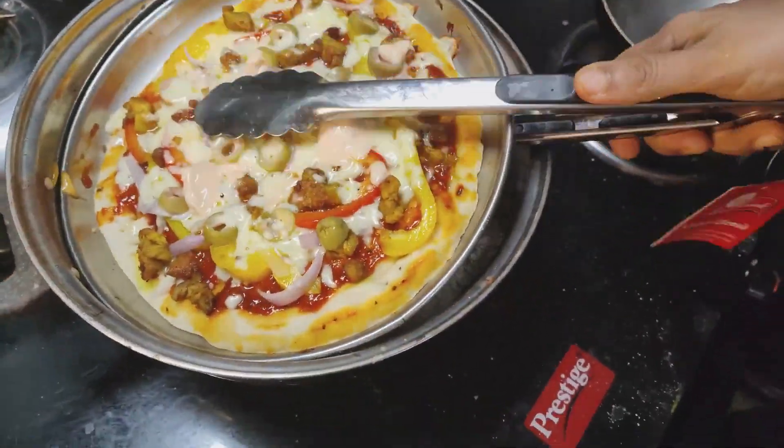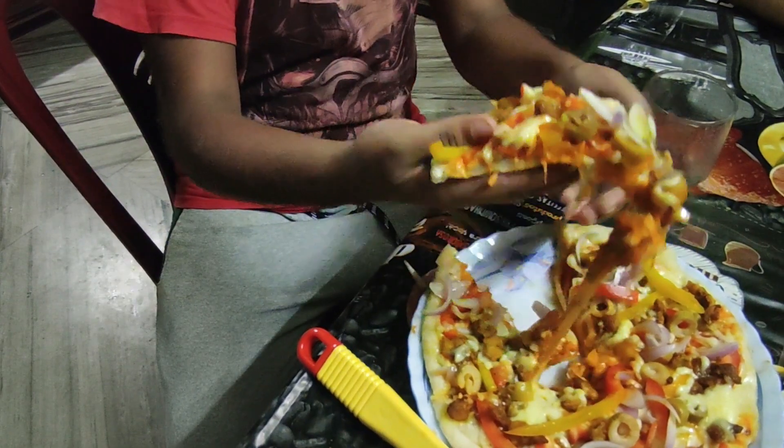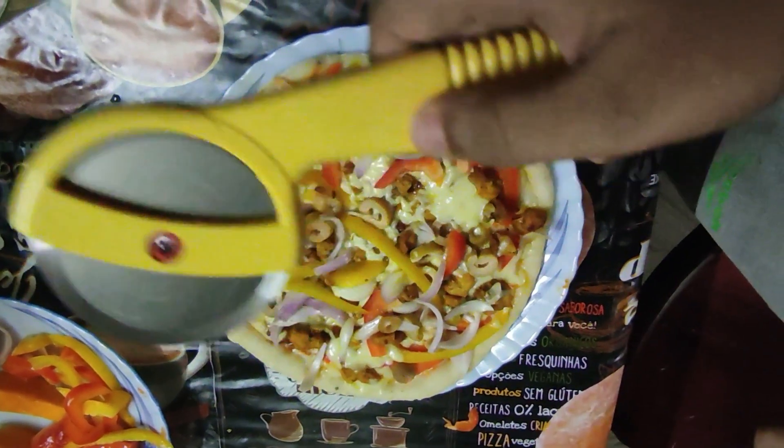This is how we eat the cheese and stretchy pizza. This is how we eat the pizza.